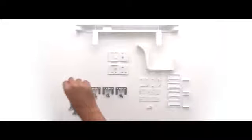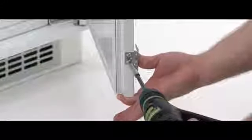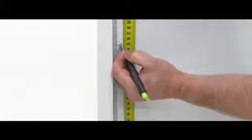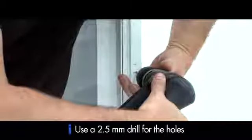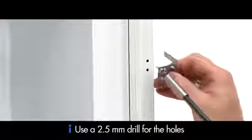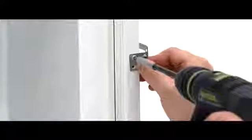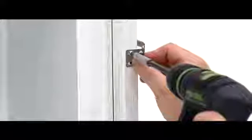Next you will need the four door brackets provided. Mount one bracket to the bottom left hand side of the fridge. Measure the height of the furniture handle. Using a hammer and point, mark the mounting points. Next, drill the fixing points. Now you will need a wall bracket. Fix the bracket into place using the two screws provided. You now repeat this process for the right hand side of the fridge.